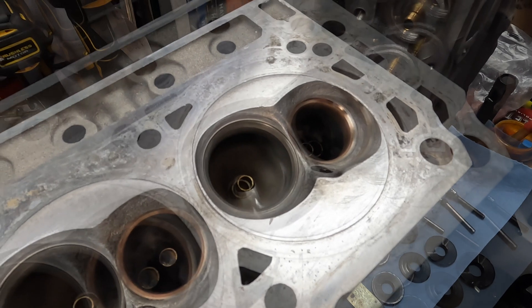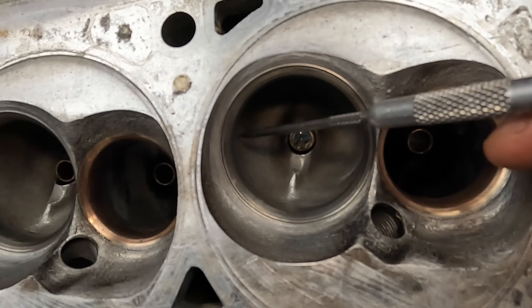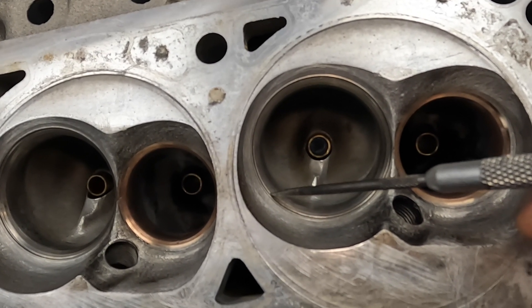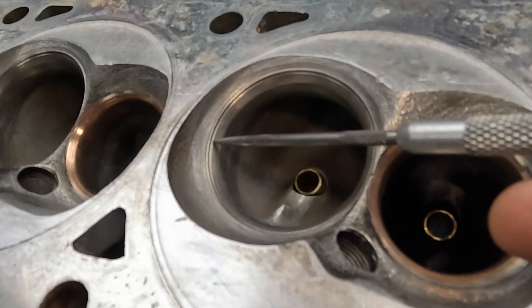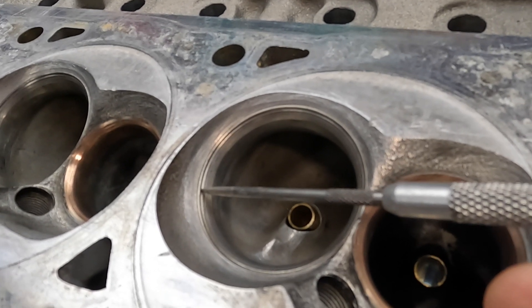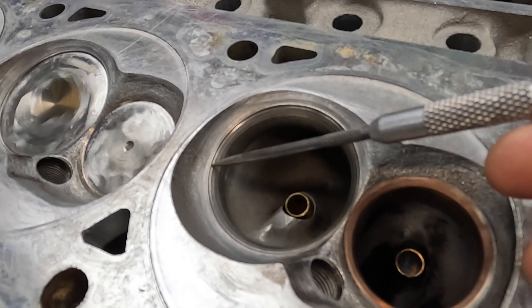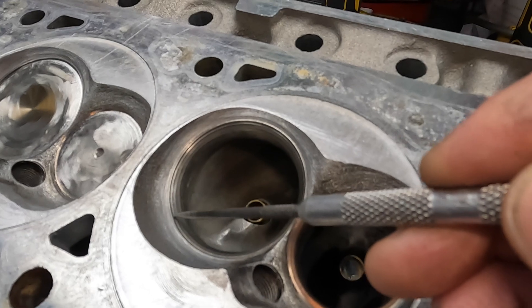Getting to the intake valve seats: they're nicely blended with a nice transition through the port. I don't know if they did some bowl blending or if this is how Trick Flow delivered them. You've got the 30-degree, then the 45, and then the 60, but they did a huge valve job to these things. I measured with calipers and shims and this is about 45-thousandths deep step right at the edge of the 60 transitioning into the port. When you're talking about something that disturbs airflow at low lift, it's going to kill it right there.